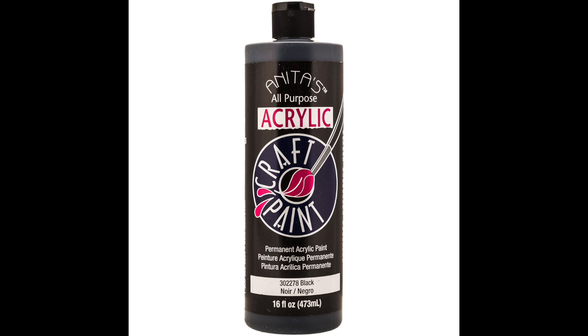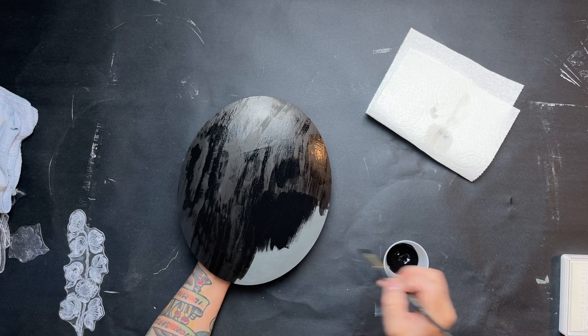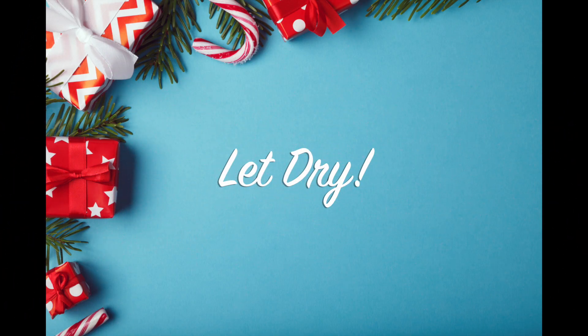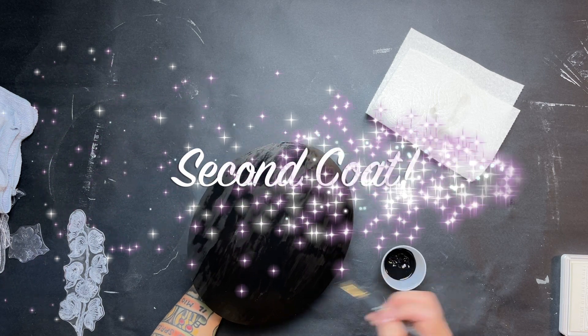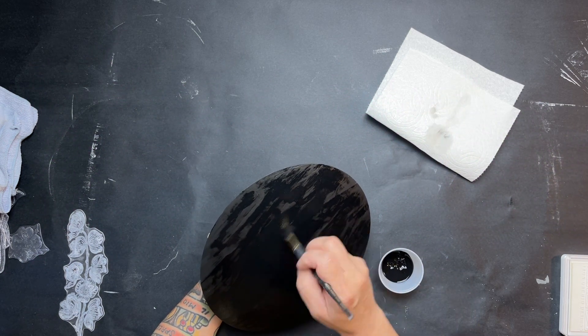Since I wasn't loving the result, I decided to go in with some black paint to darken up that background in hopes that the white would show a little bit more. I did two coats with this and let them dry in between coats.